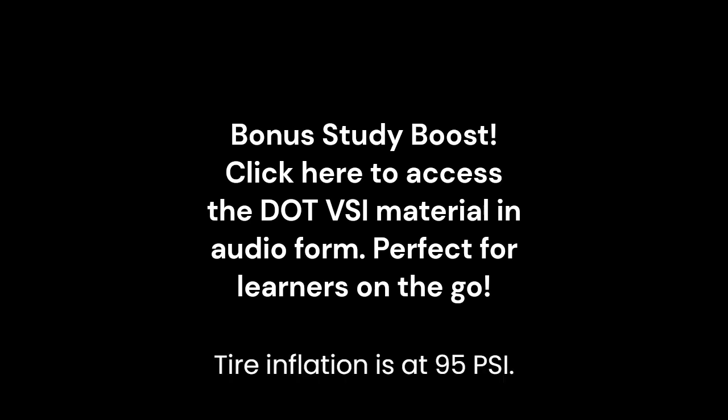Tire inflation is at 95 PSI. Tread depth is 4/32nds. There are no retreads. No cuts or bulges are present. Tires are evenly worn.